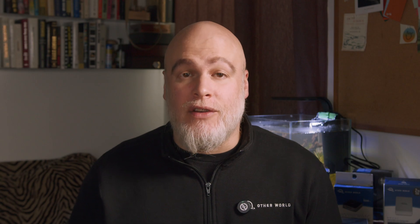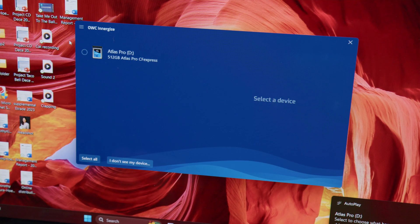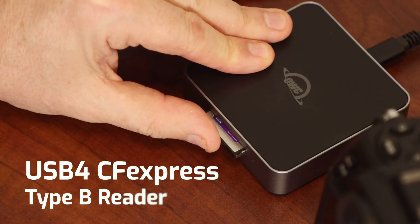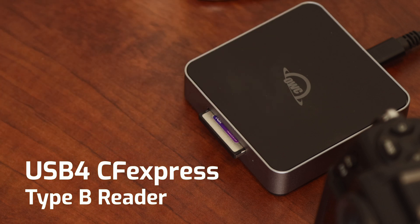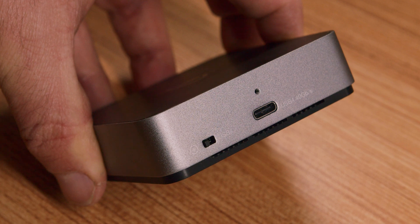With the new version installed, launch Energize and connect your OWC card and reader. Your Atlas card will appear on the screen. If you are using the new OWC USB 4 CFexpress Type B reader, make sure to toggle the switch on the back of the reader to the Energize logo position before connecting it to your computer.